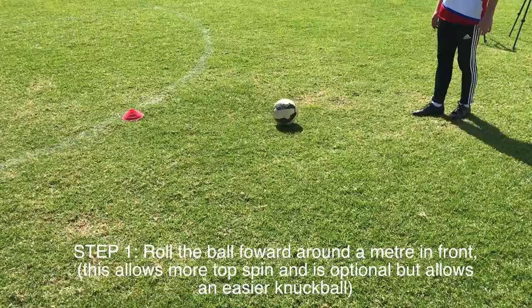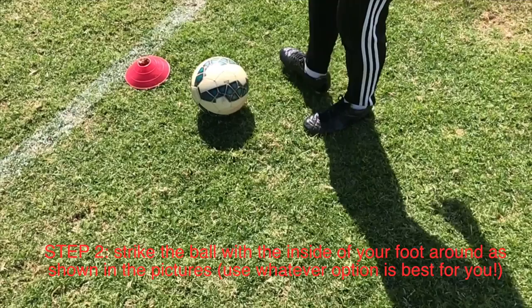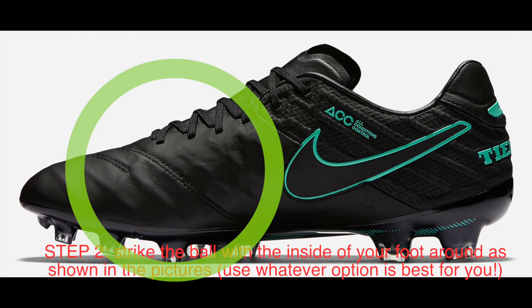The next step is you want to kick the ball with the inside of your foot. Now you can use the inside of your foot around this position, where I've got the circle around here, or some people may prefer to do it lower down — just my opinion.